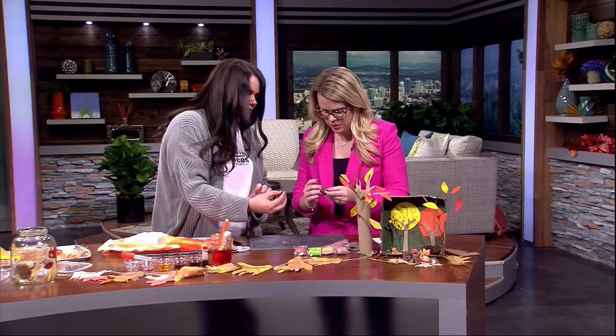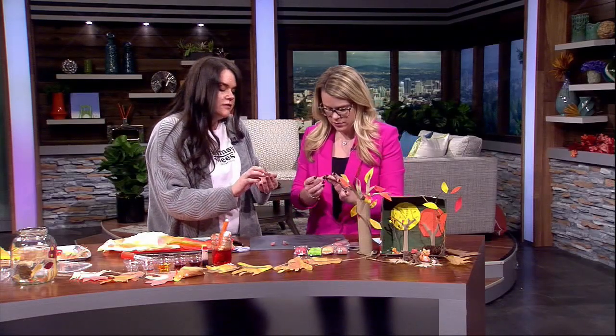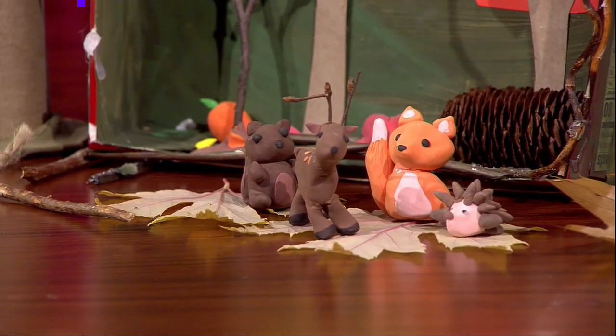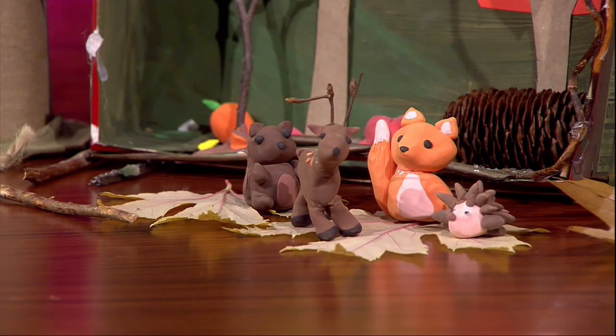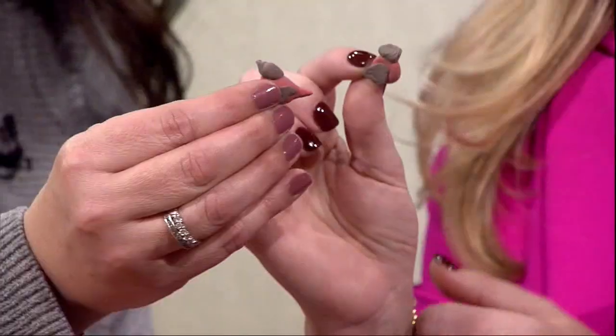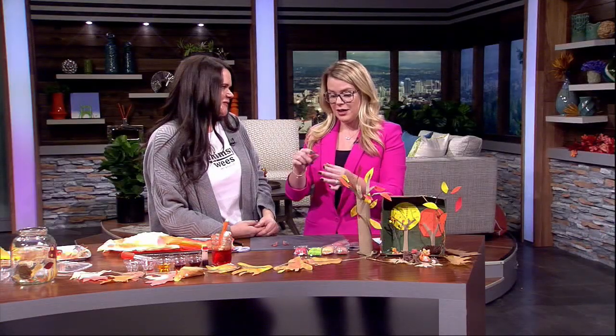Yours is so cute! Once you give kids the clay they really create the best stuff — they'll come up with their own little creatures. They're so creative. You can add googly eyes, and every scene can change out with the season. Look at these teeny tiny little birdies — it's like a mama and a baby, and we did that in under two minutes! Thank you so much for showing me all these great ideas. I'm making that garland with my kiddos — it's going to be fun. We'll have more information on our website at katu.com. We'll be right back with more Afternoon Live.